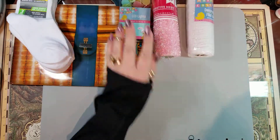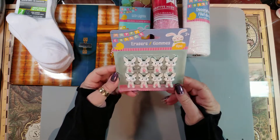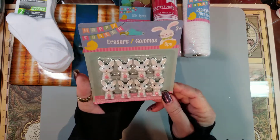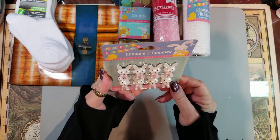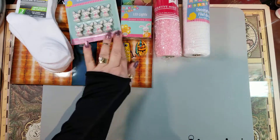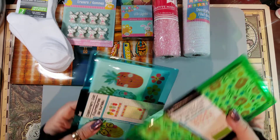I found these little erasers — I'd seen them online and thought they were a lot bigger than they are, but they're not that big. I might try to make some little Easter dangles with them.